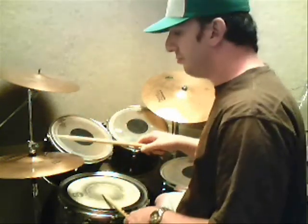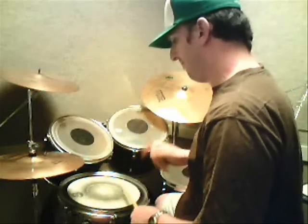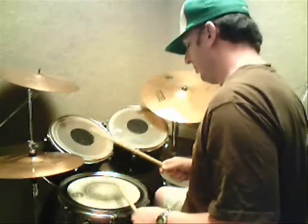Hey guys, this is a lick that a lot of you guys have asked me about from my Dropping Some Beats video. I call it an overhand triplet fill. By overhand, I'm crossing over between the hi-hat and the snare, and it's triplets. So it's an overhand triplet fill. Here's how it works. I'm going to play the chop and then we'll break it down. I'm going to start out with a groove and then I'll throw the chop in.